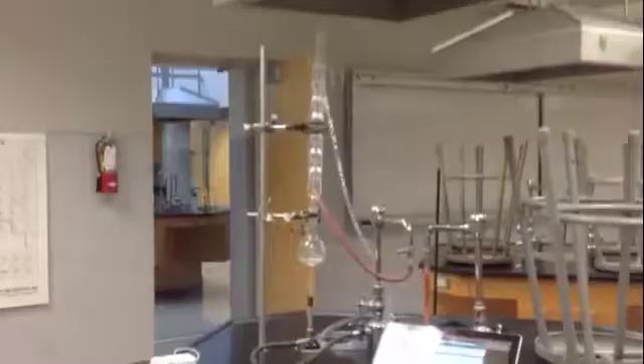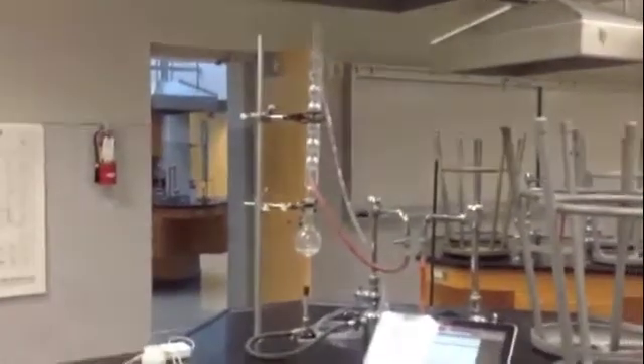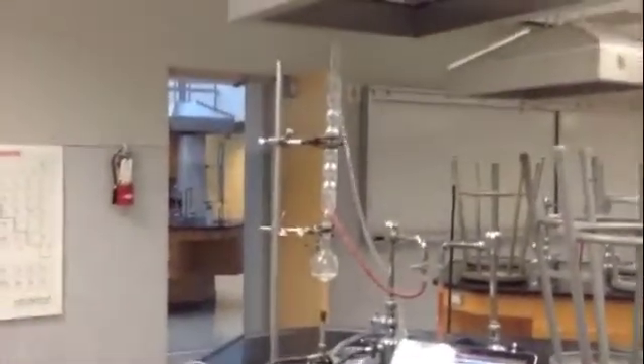Here, I'll prove it. I've mixed the chemicals together in the proper proportions, and they're now in the bottom of that round flask.